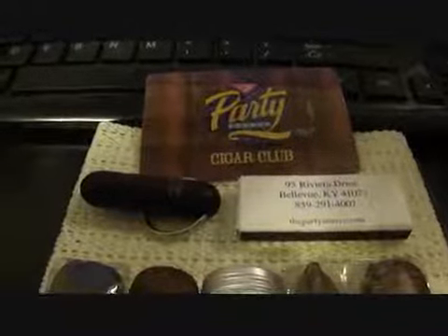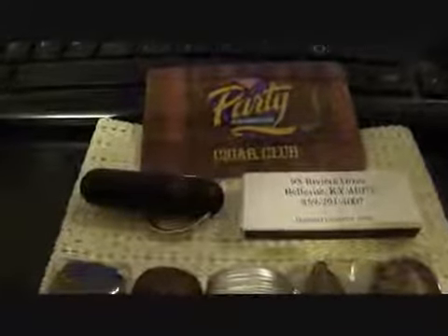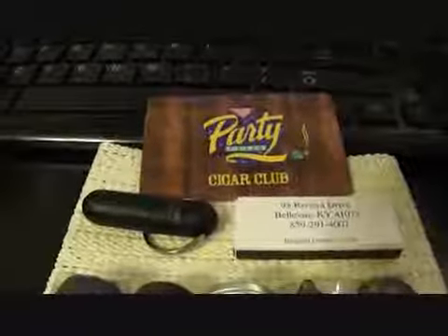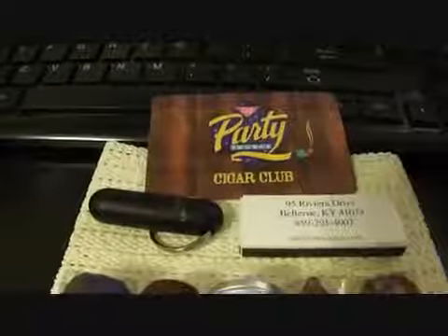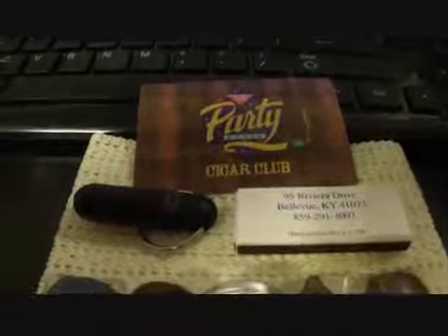Like, actual cigars that weren't cheap-ass dollar-a-piece type cigars. There was a guy that was actually in the walk-in humidor, and I told him I'm very green when it comes to this — I have no idea.